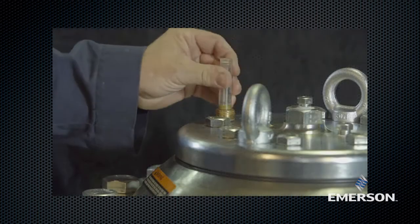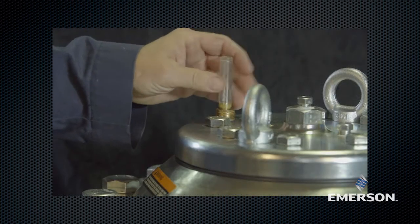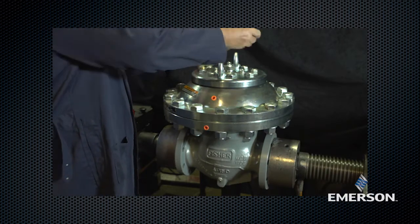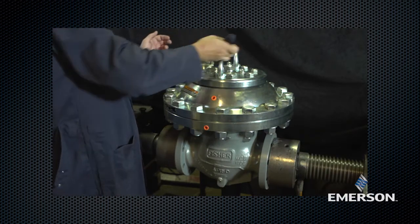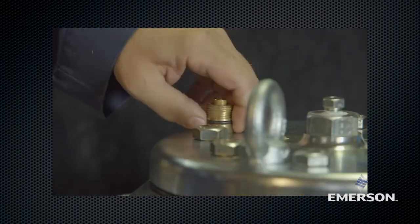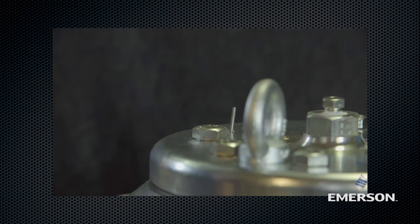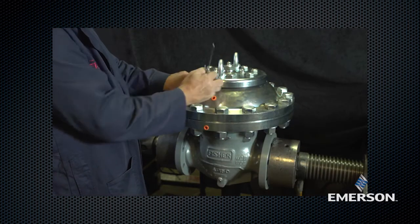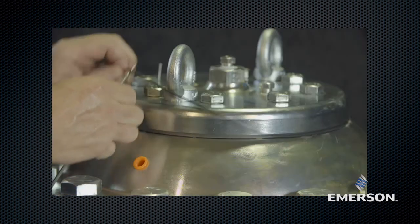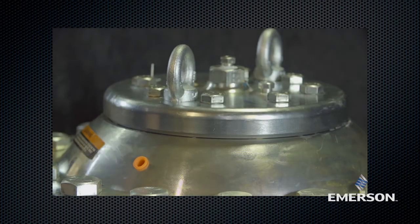Remove the travel indicator assembly. Remove the o-ring. Inspect the o-ring for damage or wear and replace if necessary. Lubricate the o-ring before replacing it.